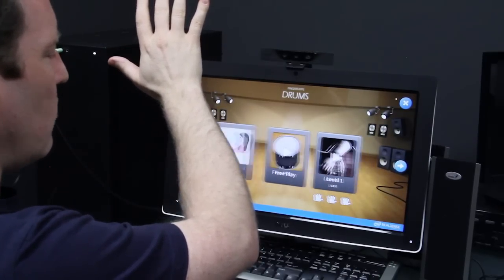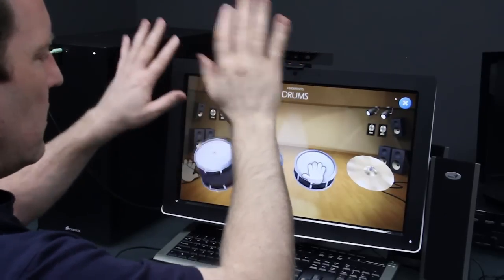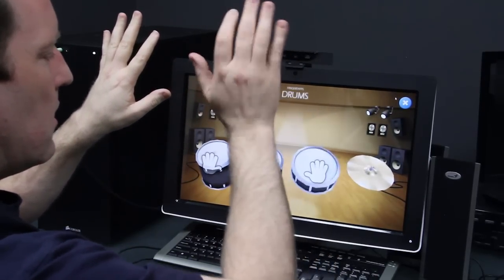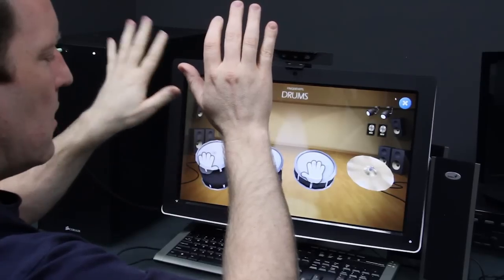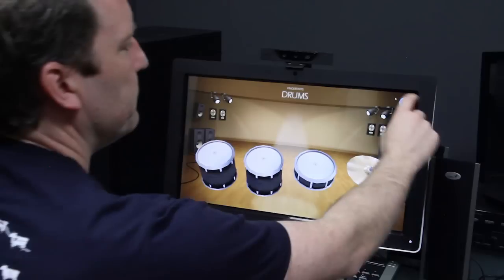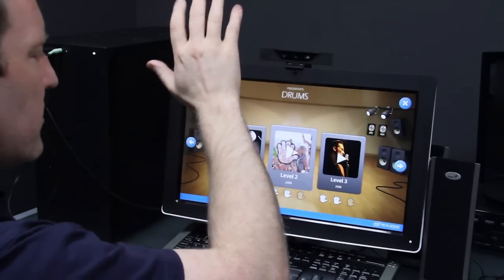To begin with we can choose free play. Free play just allows us to drum. We can also pick any of these other levels.